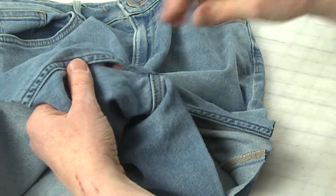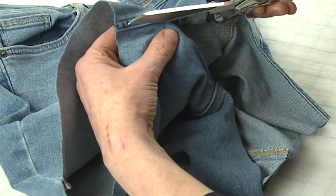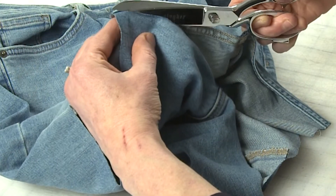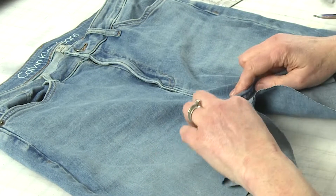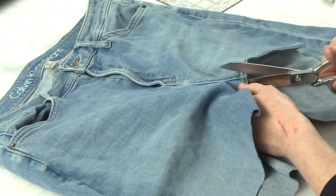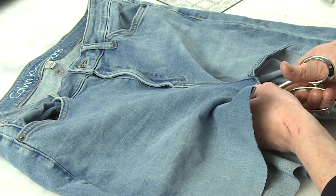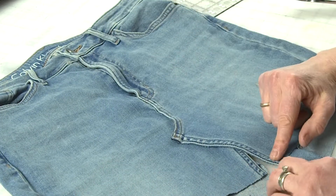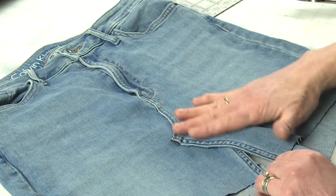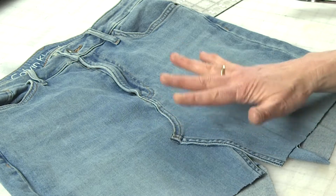I'm cutting straight along here, trying not to cut the folded edge of the flat felled seam. If you nick it a little, don't worry — it just adds character. Now we have shorts with no inseam. The next step is to cut right along the front crotch seam to the base of the zipper, so the front panels can overlap like this — that's how you get that shape you see in store-bought skirts.